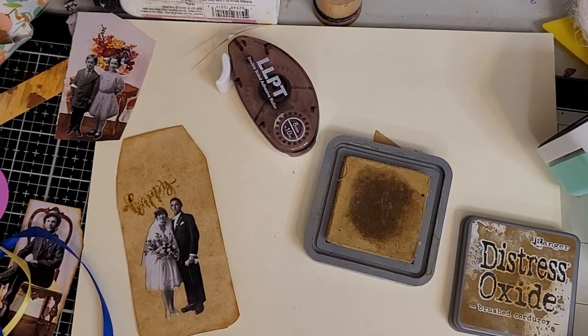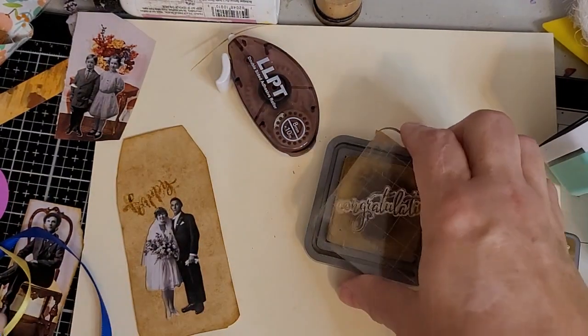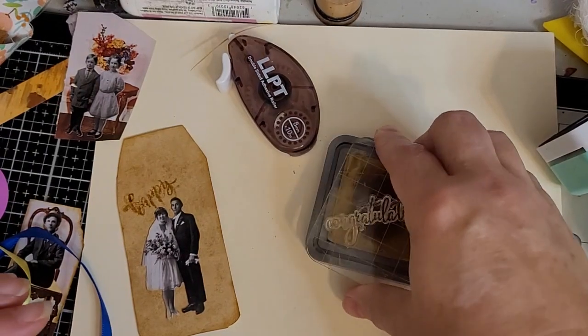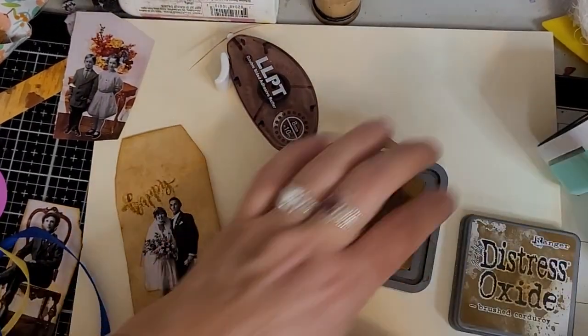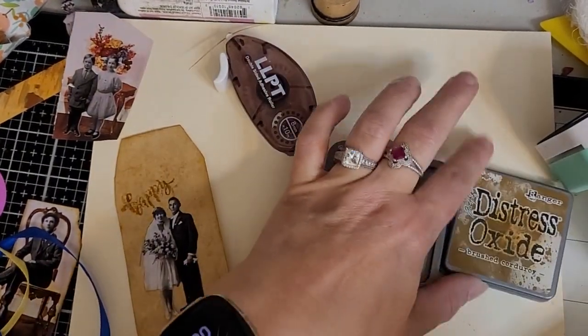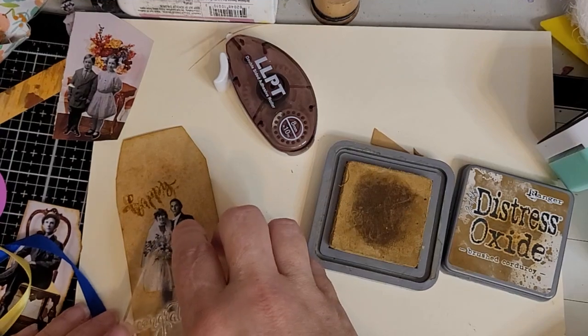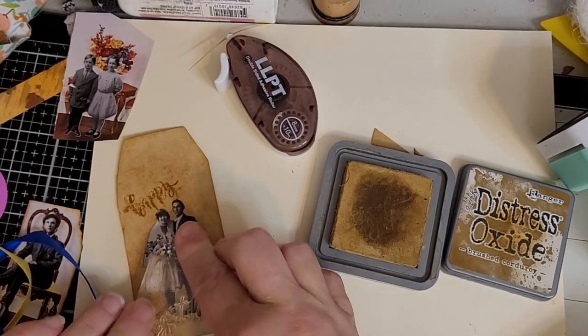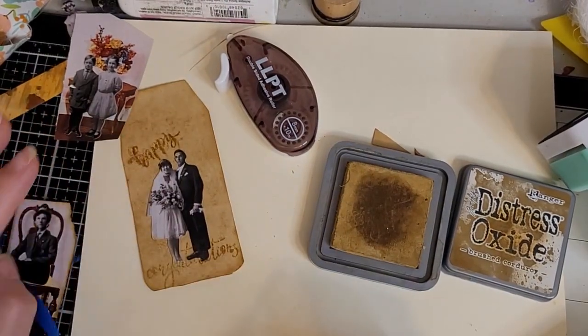Oh, these stamps are very sticky! I haven't had really sticky stamps in a long time because my stamps are old. This is Brushed Corduroy Distress Oxide. We're going to put 'congratulations' across their feet — you may not see the whole word but you kind of get the idea.